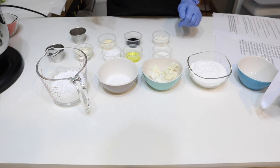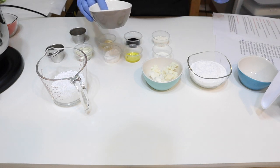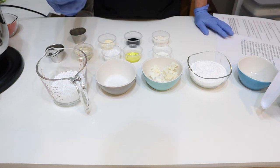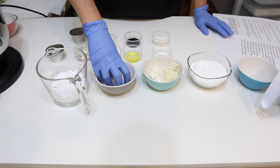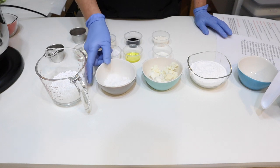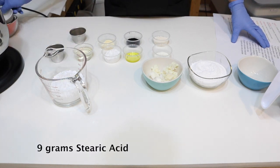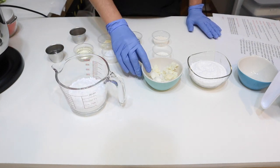We also have stearic acid. The stearic acid is going to help harden this bar and helps emulsify things — when you're creating the bubbles it allows the oils we're adding to emulsify with the water. Like the BTMS 50, it also helps to harden the bar. With the stearic acid it's nine grams.